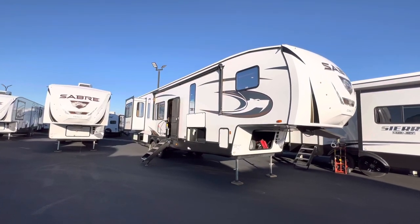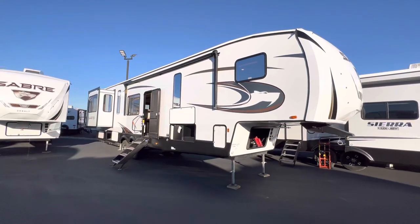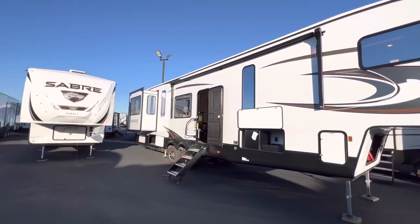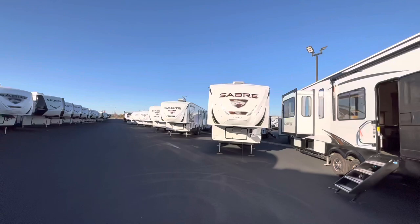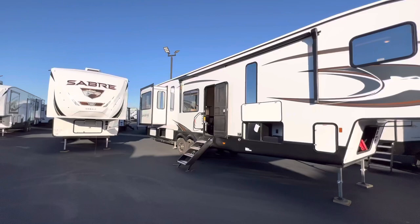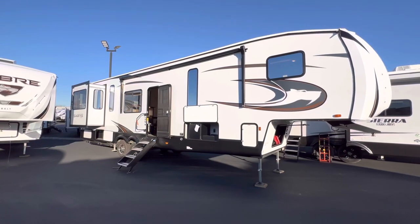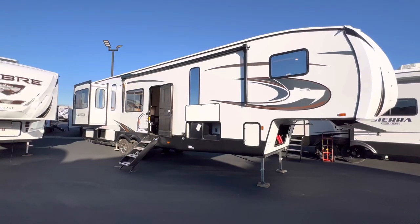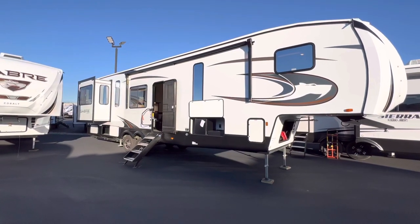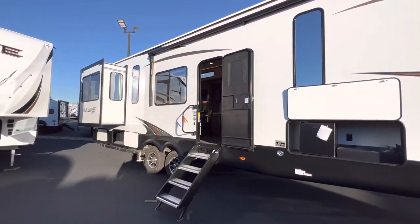If you guys like RV videos, make sure to hit that like and subscribe button — it would definitely help me out. I'm trying to hit 10,000 by the end of the year and it's looking very achievable. I work at RV Nation in a sales position, so if you're in the market for an RV, you'll find my text line and email down in the description along with all the specifications.